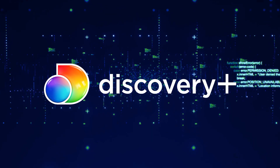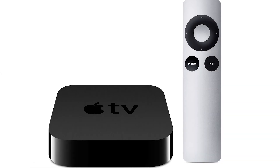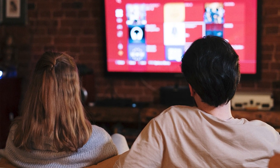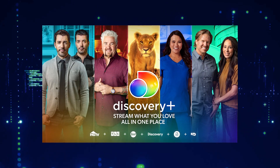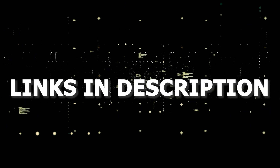If that doesn't work, then I recommend buying an affordable Roku stick, Fire Stick, or Apple TV 4K and plug that into your TV and use that as your main streaming player. You'll be able to access Discovery Plus that way. I'll put links in the description down below of where you can get one.